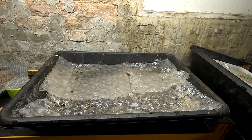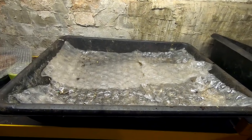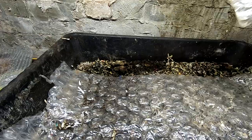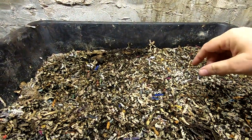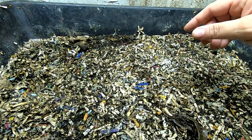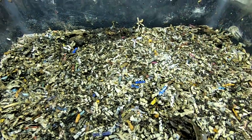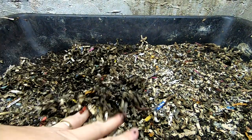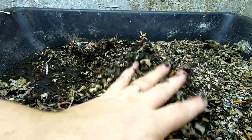Hey guys, it's Anne over at Plant Obsessed, and today we're going to take a quick look in on the worm chow bin. I have just been feeding worm chow in here with the idea that perhaps if I feed them worm chow, they will grow bigger — because I think that's what people who grow worms for fishing do. So I was going to have a look in on them today and see what we have in the worm department.